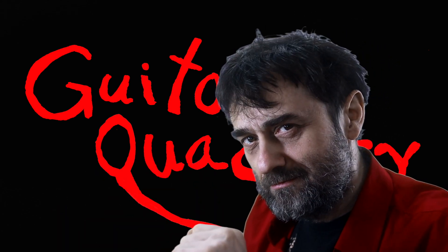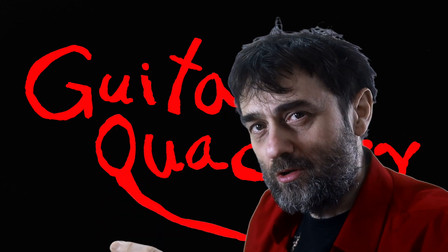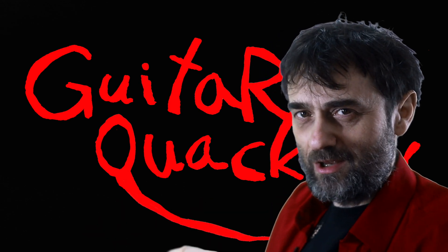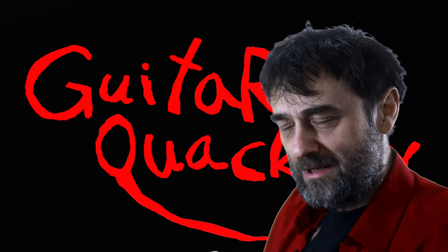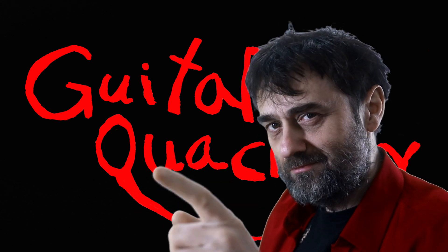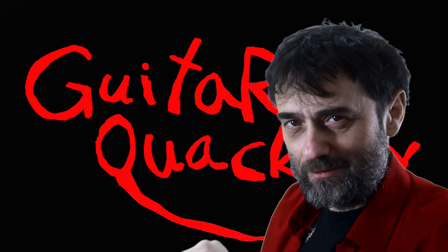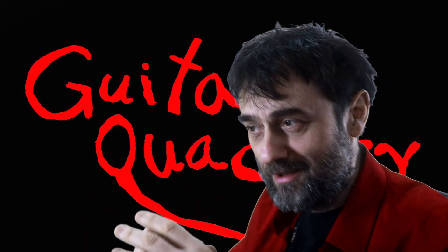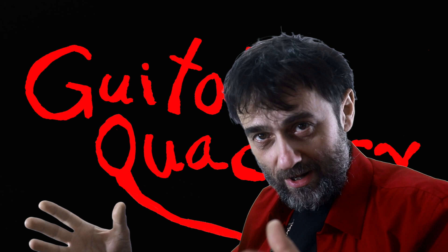Do you know Dylan? He's got a YouTube channel called Dylan Talkstone. I've been following him since he was little. He started his channel about 10 years ago. So if you like guitars and you like to watch guitar-related content on YouTube, just subscribe to his channel. And subscribe to this channel as well, obviously.